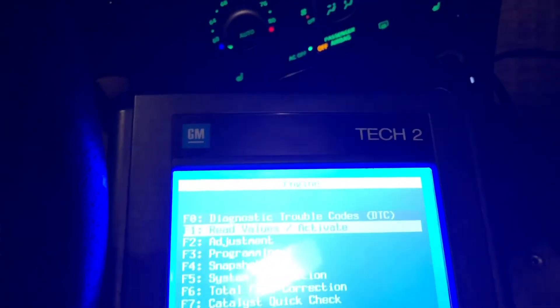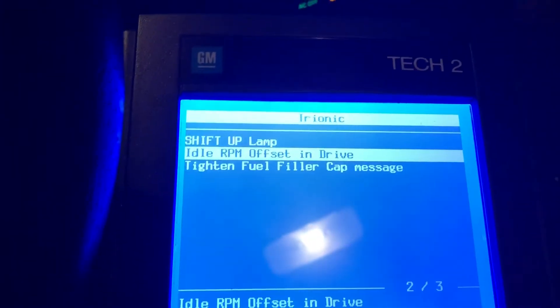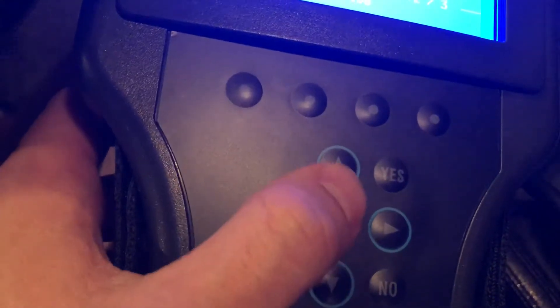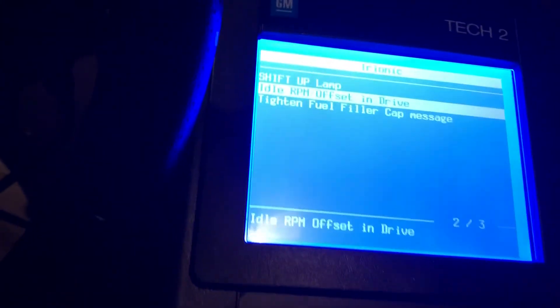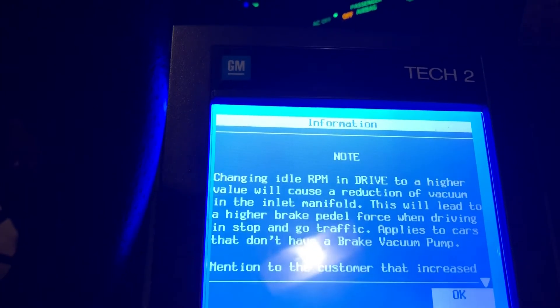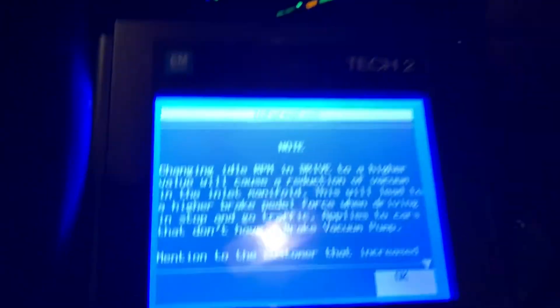I'm going to go to Adjustments right there. Then it says I'm going to select the option that says Idle RPM Offset and Drive. I'm just using the up and down arrows to navigate and the Enter button to select. Idle RPM Offset and Drive — go into that. It gives you a little warning; hit OK.